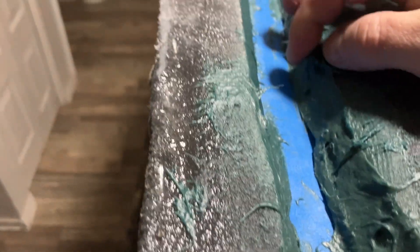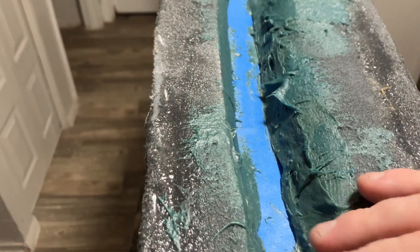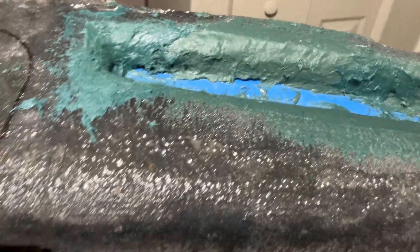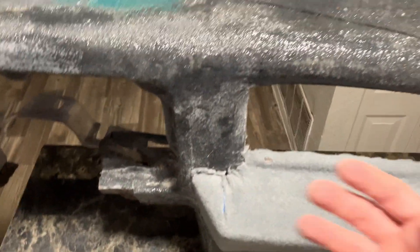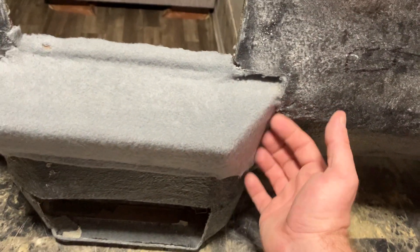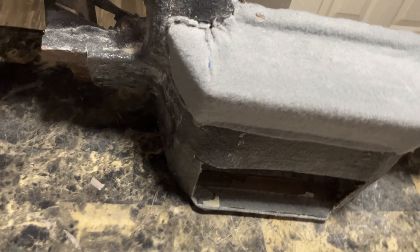Just a little bit of painter's tape and some short hair Bondo — I'm just going to smooth this out after this right here. Then later on I'll flip it over, do the bottom side, and get it all reinforced on the inside.